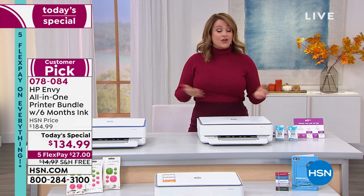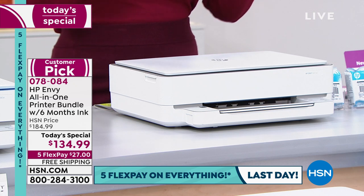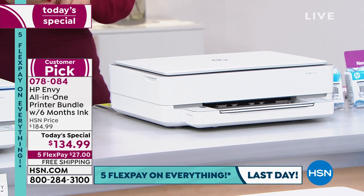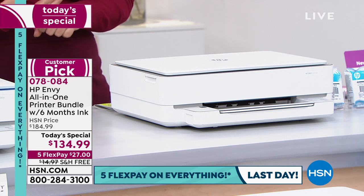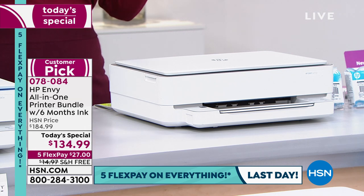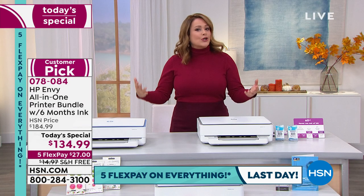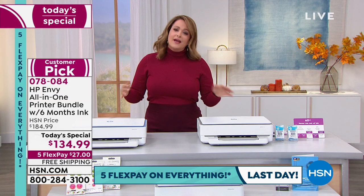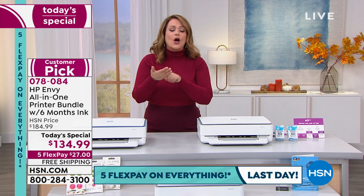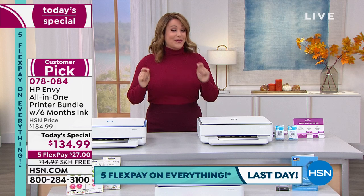If you have your HSN credit card, you get an extra flex pay — $27 on any debit or credit card brings this home with free shipping and handling. If you've got an HSN credit card, you bring this home for $22.50. It's the freedom of being able to do those projects wirelessly — to print, copy, scan, all from your favorite device.